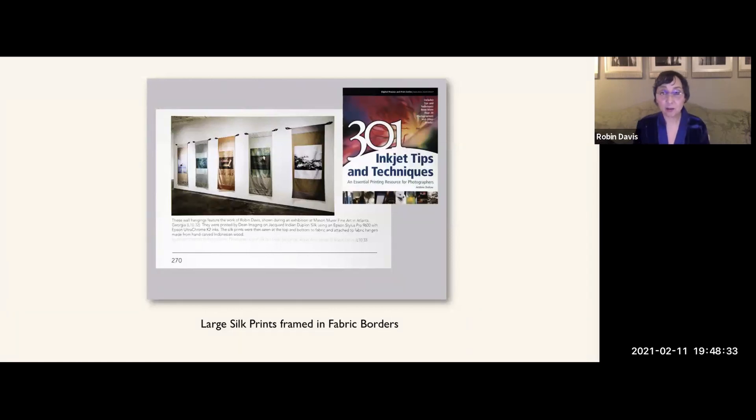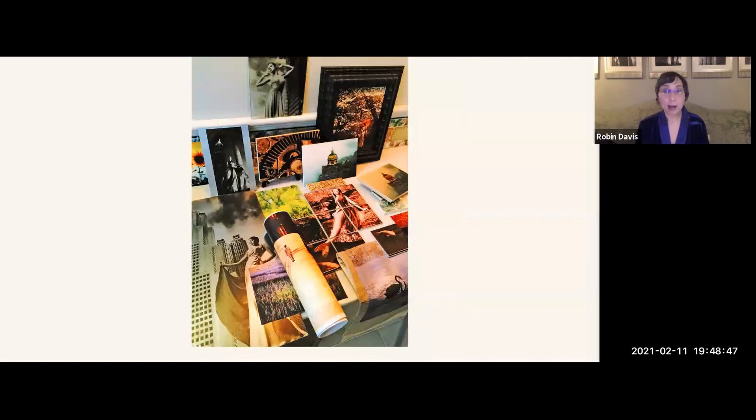The whole point is: if you know you want to print on something else — I've printed on glass, wood tile, mirror, metal, fabric, watercolor paper, and canvas — you can make decisions with your exposure and design to the shapes of the different materials while you're shooting. That's how your final prints will really look great, because you're making that decision up front. If anyone has questions about alternative printing surfaces, I'm happy to share what I've learned the hard way.